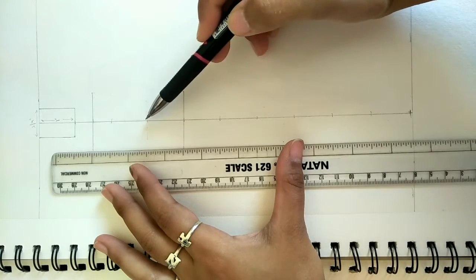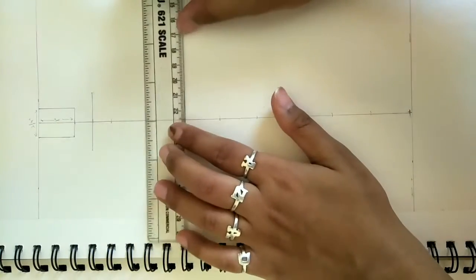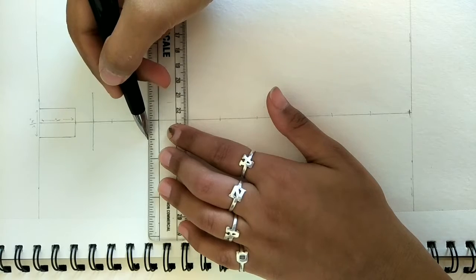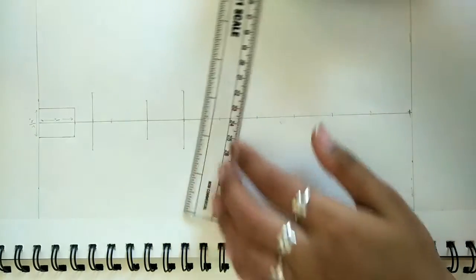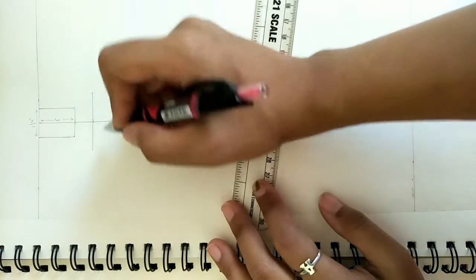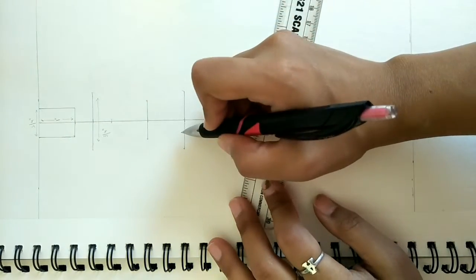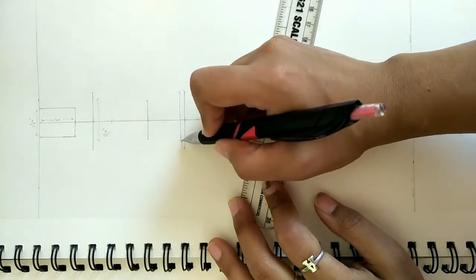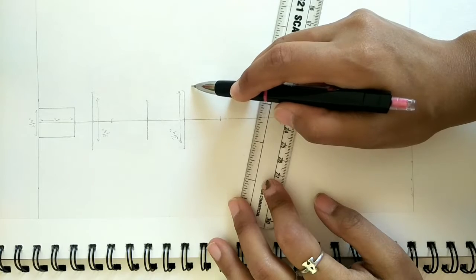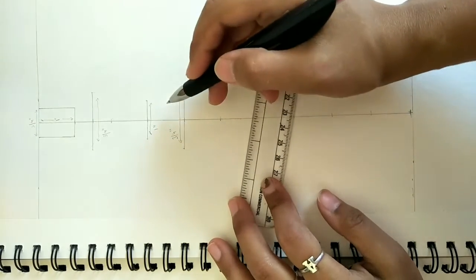From the shoulder line, the point coming down at the 3rd inch is where we mark the waistline. The total width of the waistline is 1 inch. On one side we mark a half inch point and on the second side also we mark a half inch point. We join both to get a total width of 1 inch. So we now have three lines: shoulder line, waistline, and hip line. The shoulder line's one side width is 3/4 of an inch, the hip line's one side width is also 3/4 of an inch, and the waistline's total width is 1 inch with half inch on each side.